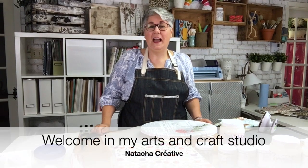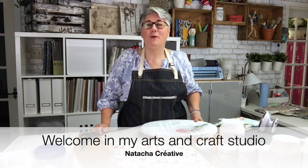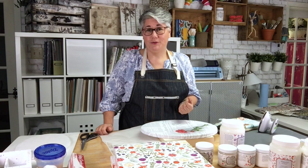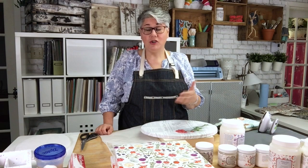Hi, my name is Natasha Creative and you're in my arts and crafts studio. Welcome to everyone! I'm so happy today because I'm going to show you my new line of products. I have four new mediums that you're going to be able to create lots of things with, because they prepare all your surfaces to receive paint or whatever you want to create your pieces.